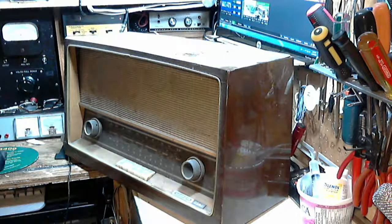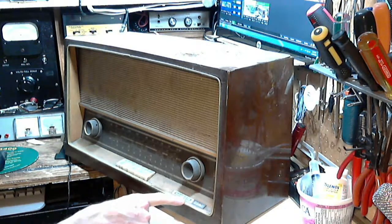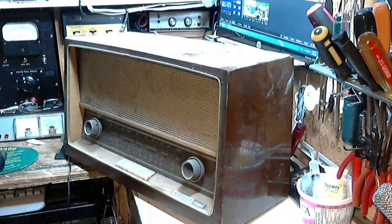Well hi, thanks for joining me for another checkout on a radio. This is a Grundig — a Grundig 2540. I can see it through the dirt here. It's a filthy, filthy radio.